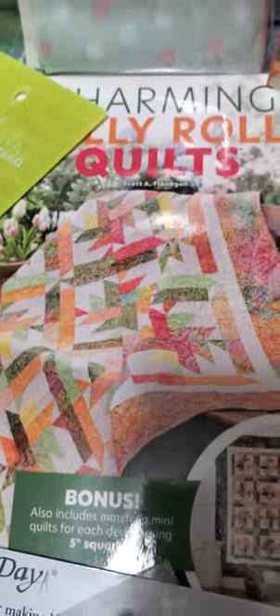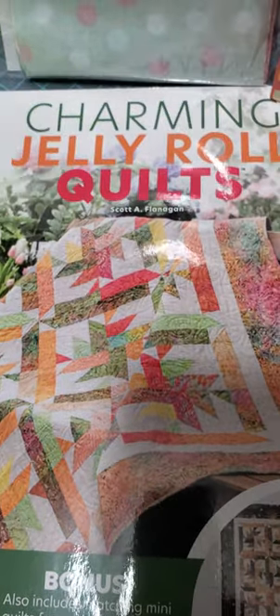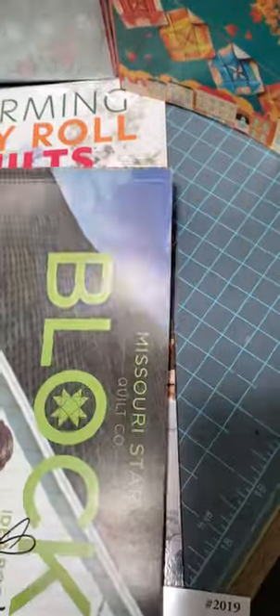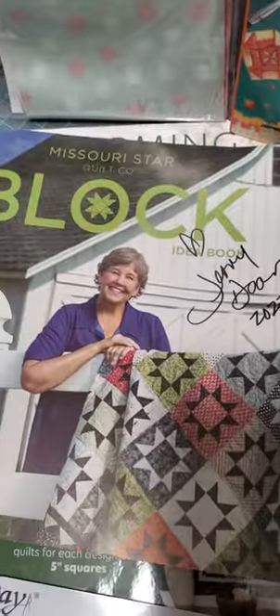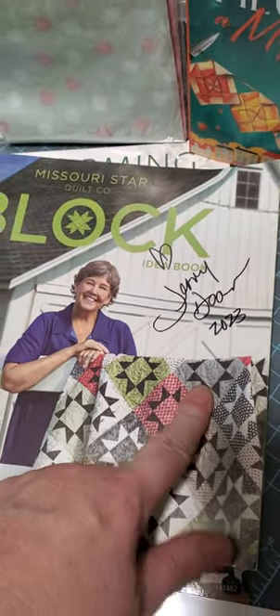One of the other ladies who went shopping found this magazine and they were selling them for like 75 cents a piece, so she picked us up some — pretty good deal. And on this book that we got, guess who stopped by and visited us? Jenny Dunn. She autographed my book. Yay!